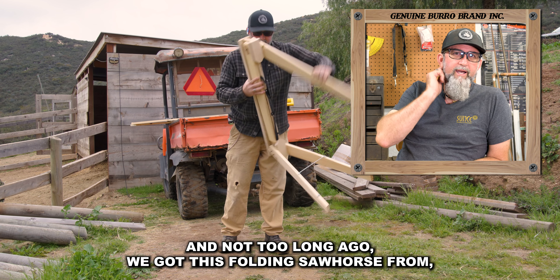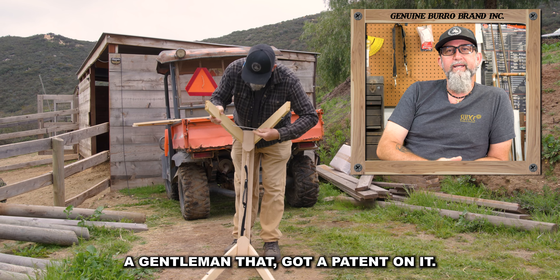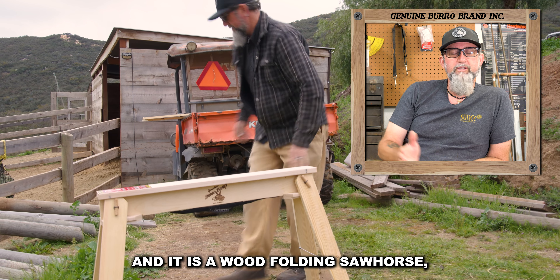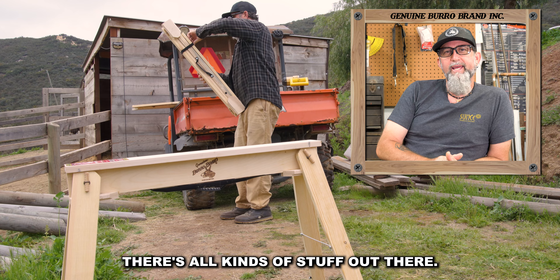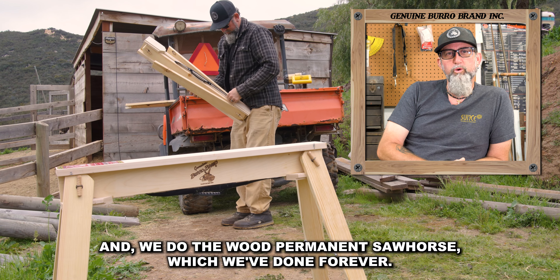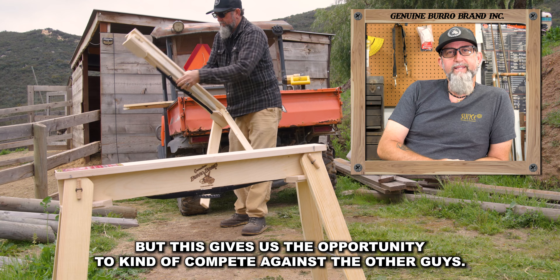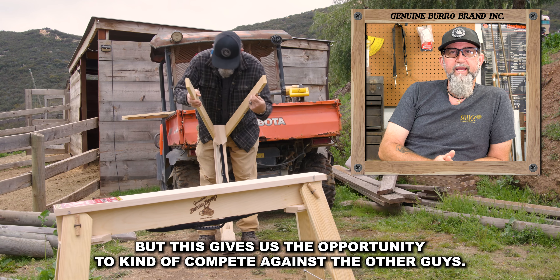Not too long ago, we got this folding sawhorse from a gentleman that got a patent on it. And it is a wood folding sawhorse, which just seems crazy because there's metal ones, there's plastic ones, there's all kinds of stuff out there. And we do the wood permanent sawhorse, which we've done forever. But this gives us the opportunity to kind of compete against the other guys.